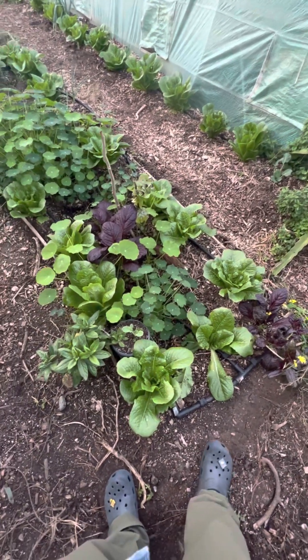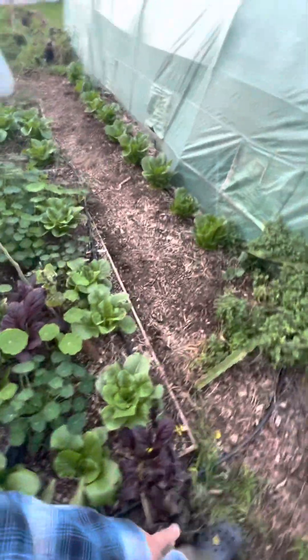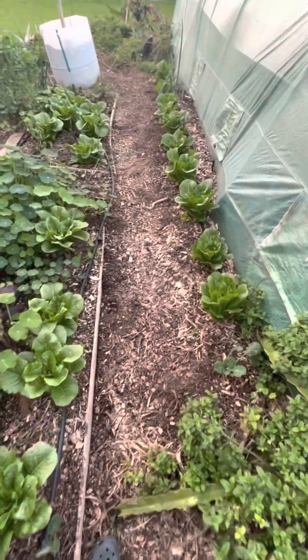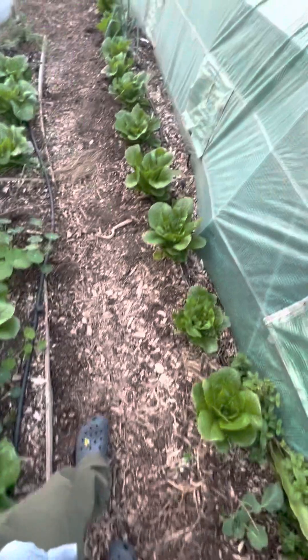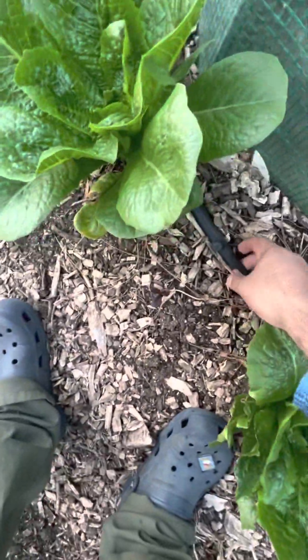Welcome to the garden. This is our vegetable garden where we're growing mainly lettuces and salad greens. We pretty much just have a row of lettuce along this drip line.